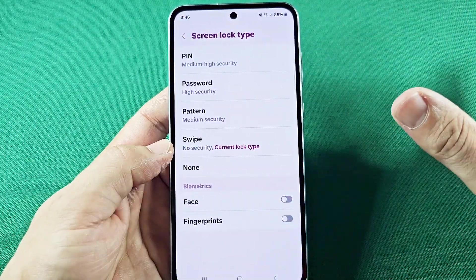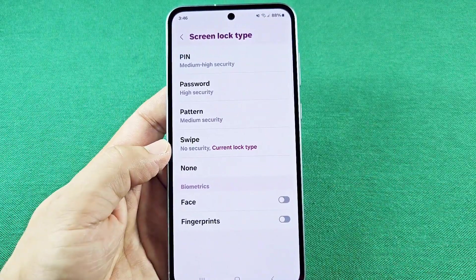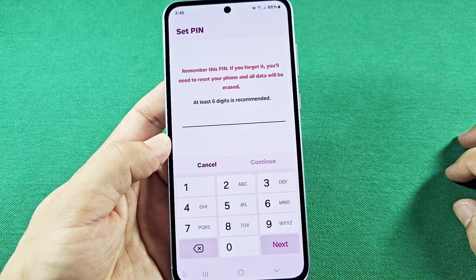The pattern — of course you don't need to add a password for something different — and the swipe is just swipe. So going into the PIN now here.